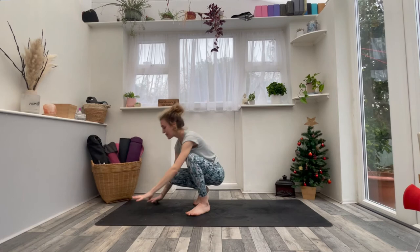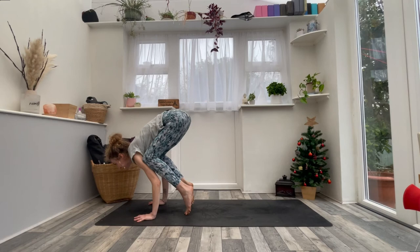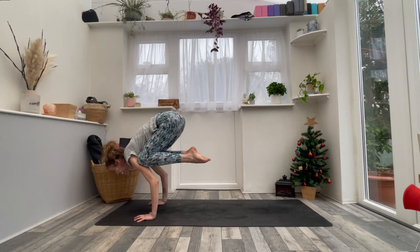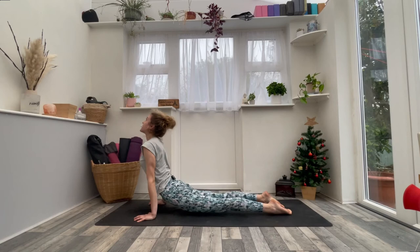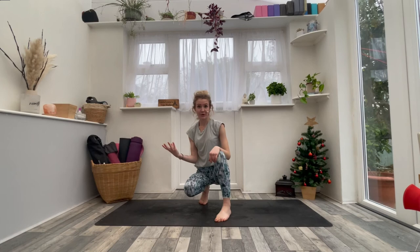Number three: coming into crow pose — so actually coming into crow pose this time. Setting yourself up, coming up, looking forwards, bringing the weight forwards, coming off the floor with the feet. Then think about just bringing the weight slightly into one arm, pressing through the other palm. We're going to extend one leg back and then the other and lower down — so doing it one leg at a time first. This gives you the idea of what muscles you need, how much strength you need, and the sensation of sending the legs backwards whilst in crow pose.